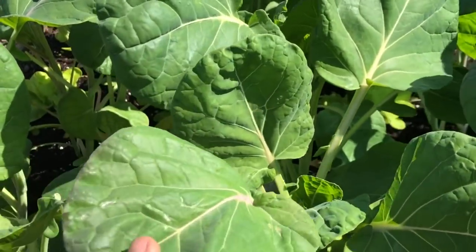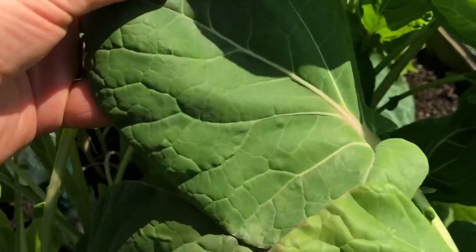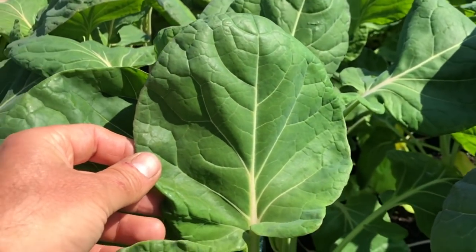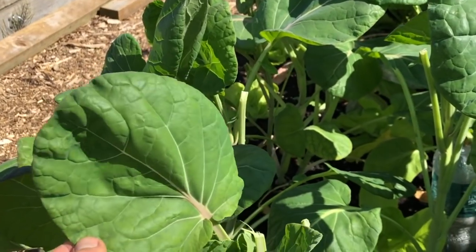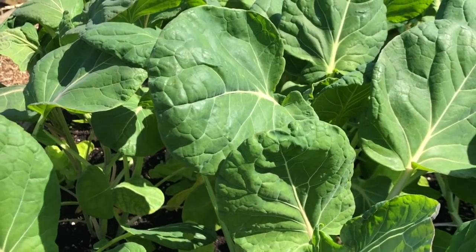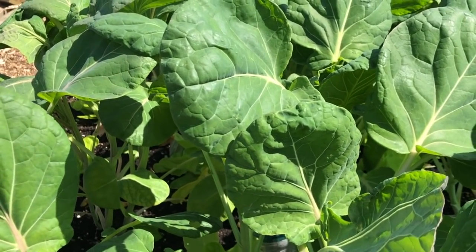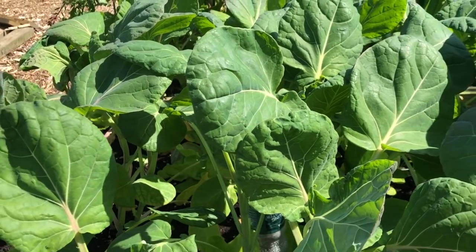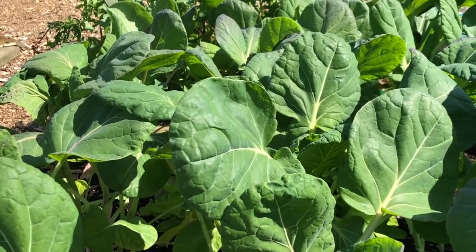These are my summer sprout plants — we just grow these for the leaves. Just look at those leaves, they're just fabulous. They're so incredibly nutritious and they taste a bit like sprouts. We've been harvesting these now for a few weeks and they'll carry on for ages. This allows us to just harvest leaves all the time while leaving our main crop Brussels to grow on undisturbed under their nets.